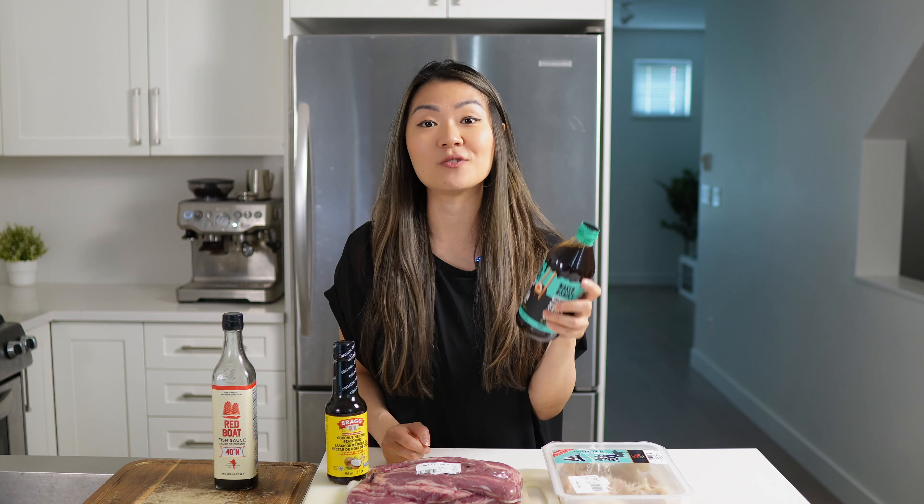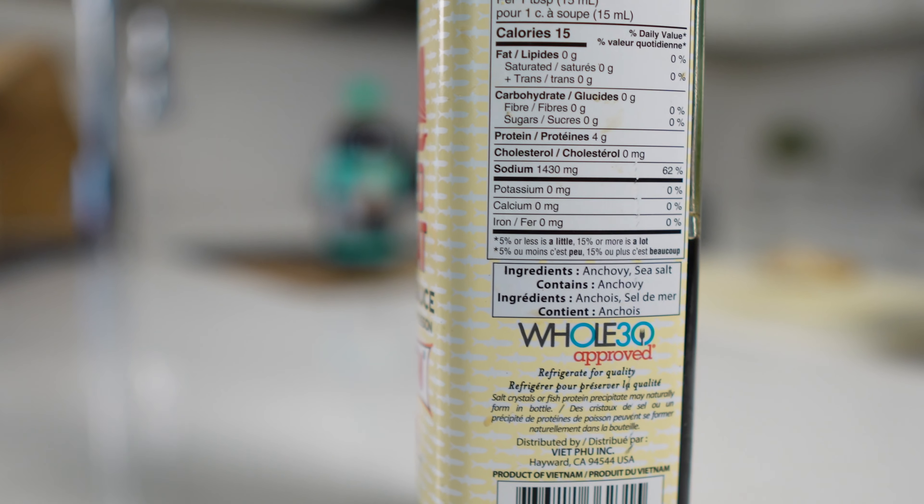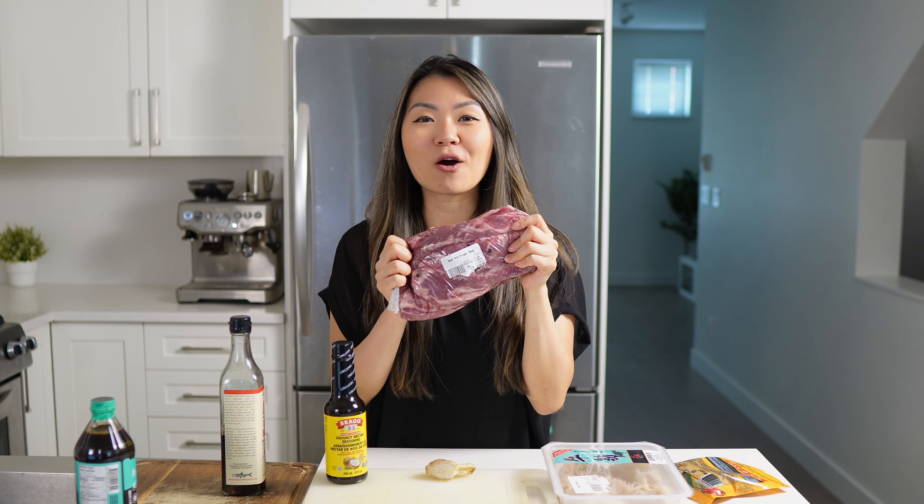This is a traditional Hong Kong style dish that I personally grew up eating all the time. They also serve it at dim sum. The traditional recipe does contain flour, cornstarch, sugars, soy sauce, and all those sorts of things. But in today's video, I am making my keto/ketovore version of this recipe.